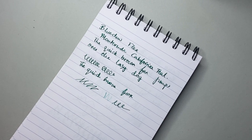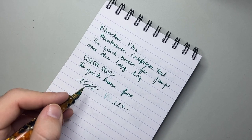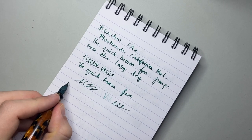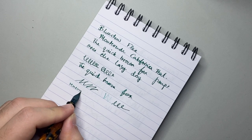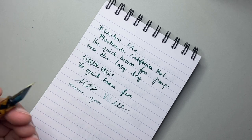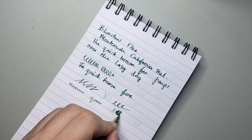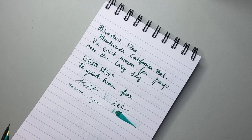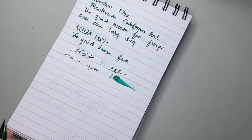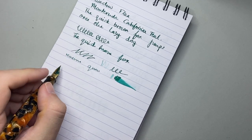It's not the smoothest nib, but it's not designed for that. I don't think it's designed for everyday writing — we can actually say that straight out. But what it is designed for is flex. In terms of wetness, it lays down a lot of ink. The feed and the flow of this pen is great, and that's because it needs to be able to flex.